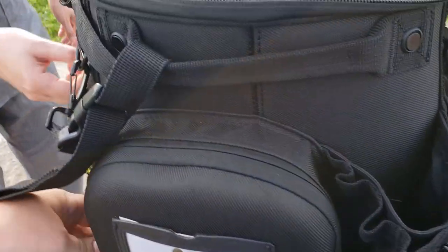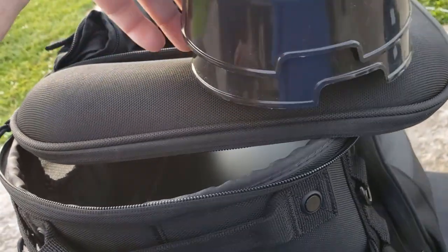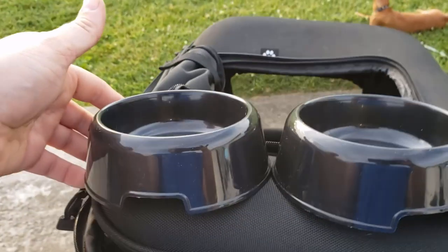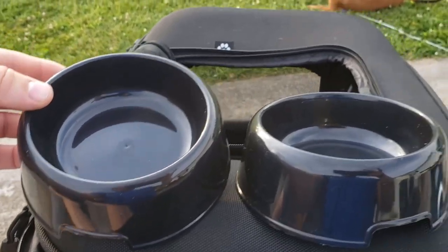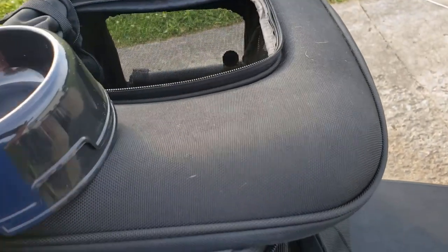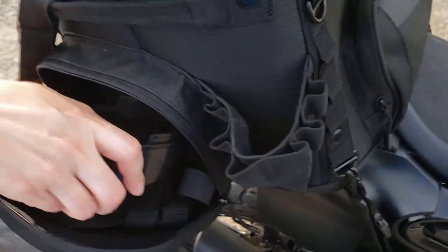It comes with a lot of extras. It actually came with two little dog dishes so you can stop on the road, pour some water in, and let them drink. If you're carrying their food you can use the bowl for that too. Extra straps are stored right inside.